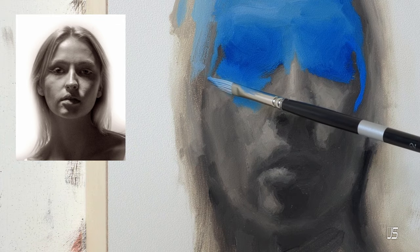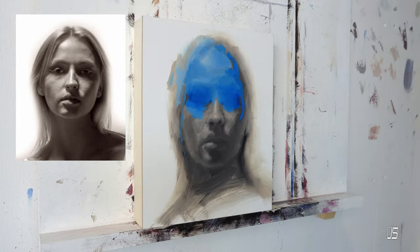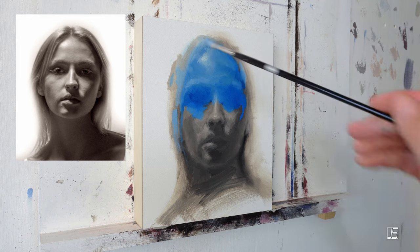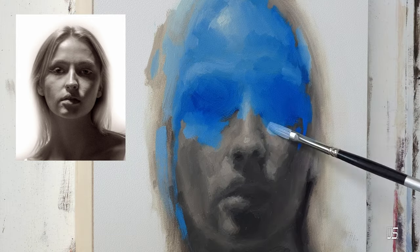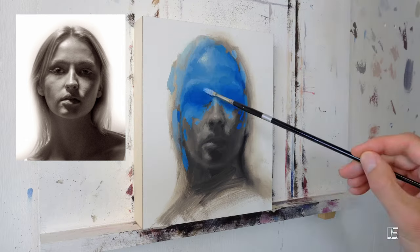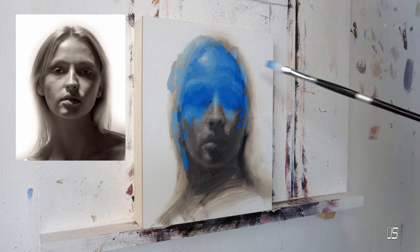Another area that saturation control can really help with your paintings is when you have two very intense colors and you're trying to figure out a way to get those two strong colors to work together. It's a really good idea to at least try putting a very desaturated color between those two colors — have it be a gradual transition from one strong color into a desaturated area of subtle grays or browns.